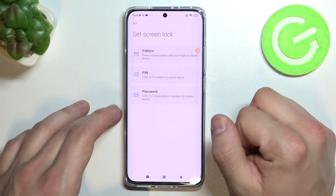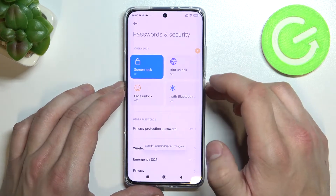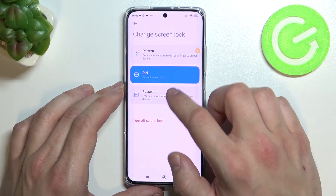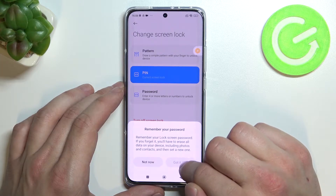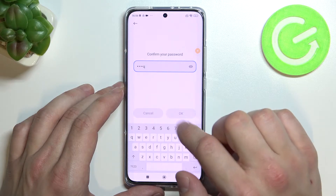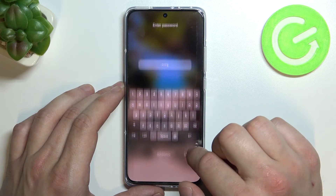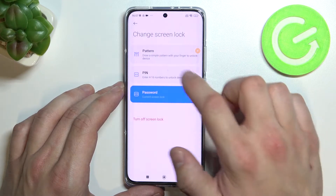Pattern, PIN and password. Firstly let's start with PIN and let's use it to unlock the phone. Now let's select password. And in the end pattern.